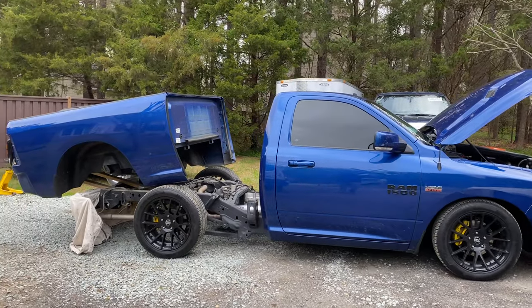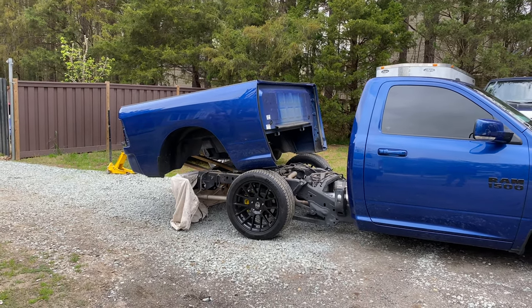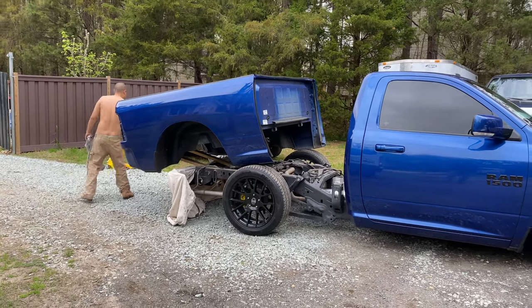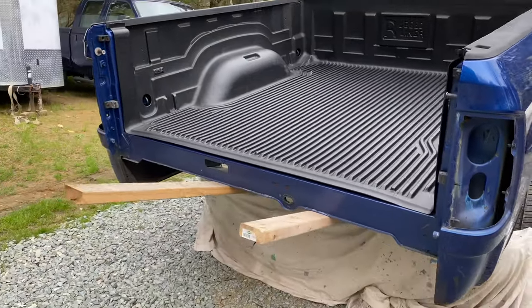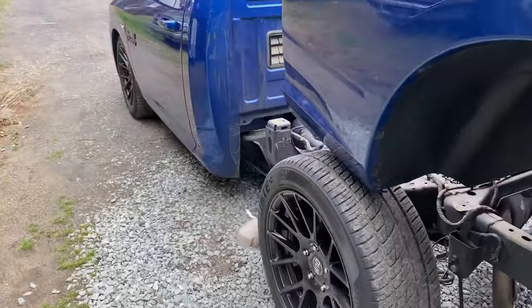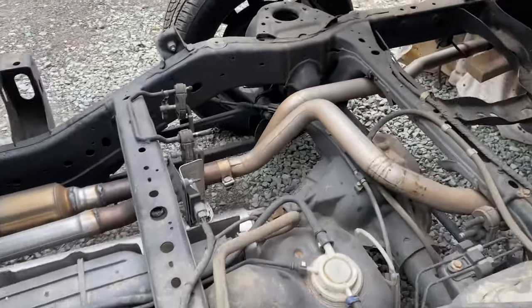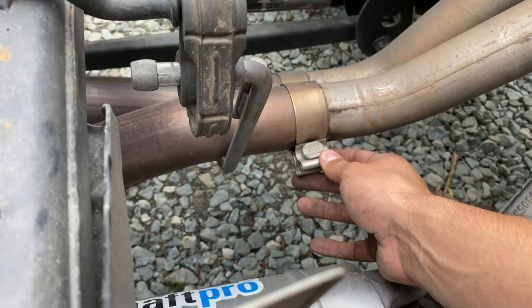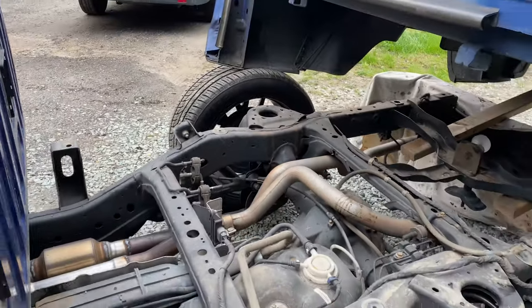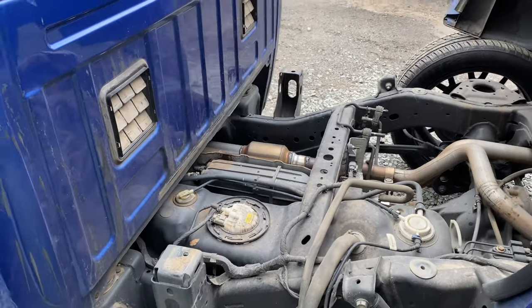We got the bed off — it was six bolts in the back, three bolts at the gas cap area, and we had to take the headlights off too, but everything came loose and we pulled it right out. Now we can access where we need to get to for the fuel sender. I also noticed an exhaust leak right where these clamps are, so we might go ahead and get that repaired as well while we have easy access.